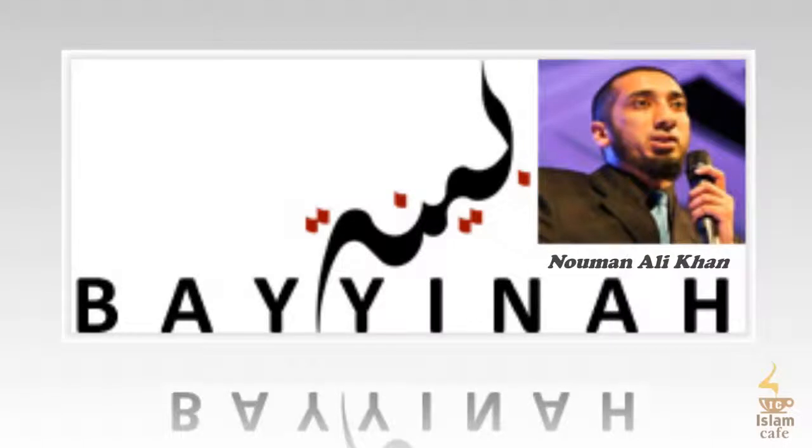The third meaning: the ba' could mean 'because of.' So: declare Allah's perfection because all praise and gratitude belong to Allah. Because Allah is worthy of hamd, that should be enough reason for you to say subhanallah. The reason for saying subhanallah becomes alhamdulillah — because that is a fact, a reality, that praise and gratitude belong to Allah. And that should make you declare his perfection.